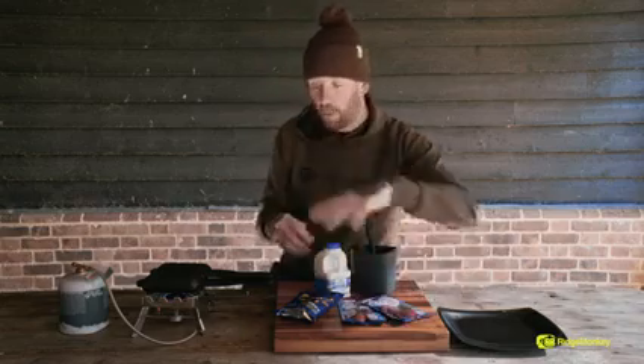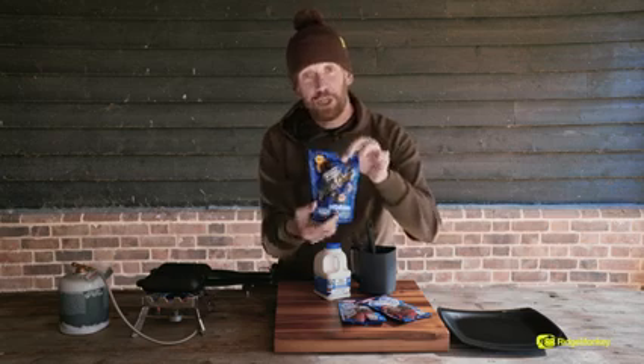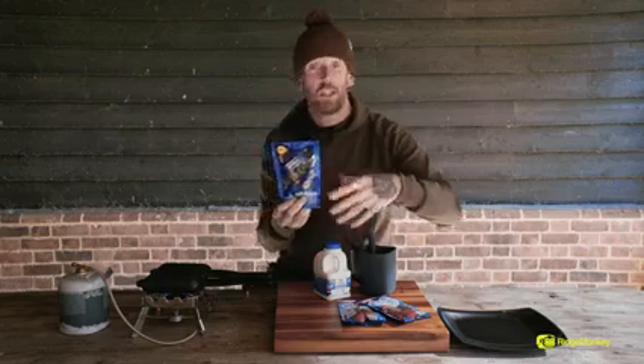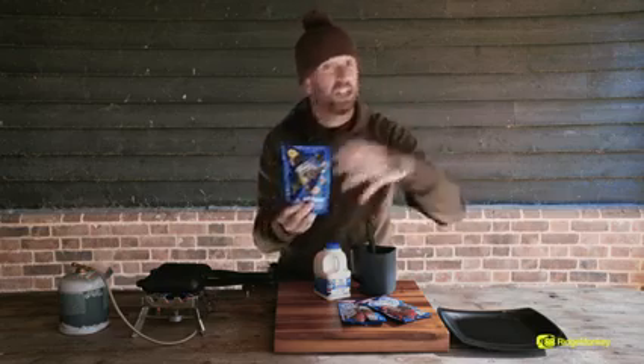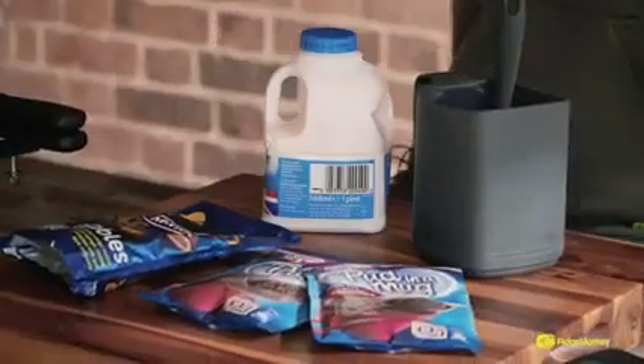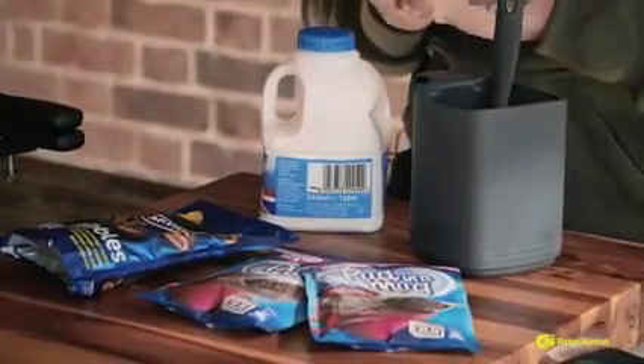We're going to mix a couple of these with our milk. We're going to put these Jaffa cake nibbles in there. Now you don't just have to use these Jaffa cakes, you could use anything you like — Maltesers, cut up Mars bar, Snickers, Kit Kats, anything that you like that could go in there. Even those horrible strawberry centers that you left at Christmas from the tin of roses. We're going to mix it with milk, put it into our pan and just cook it off.